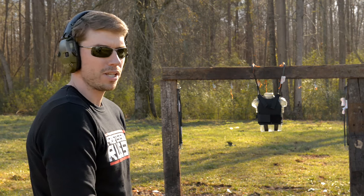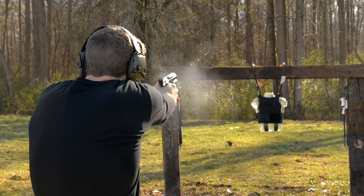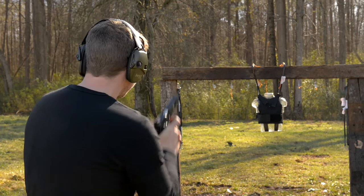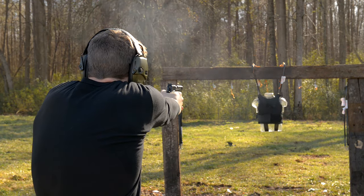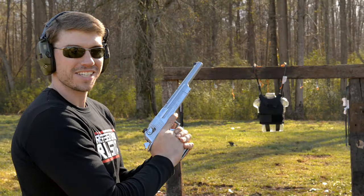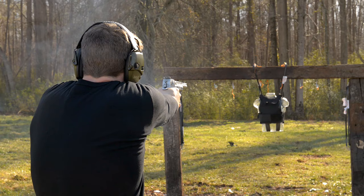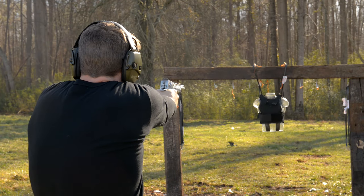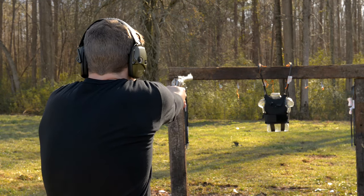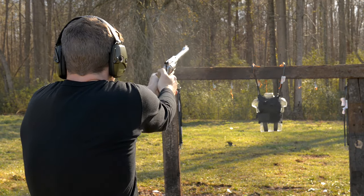Okay, now 9mm. 45 ACP. 357 Magnum. 44 Magnum.